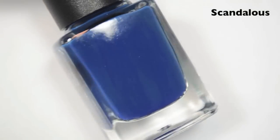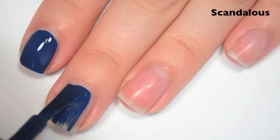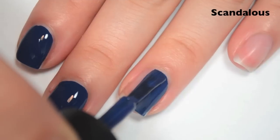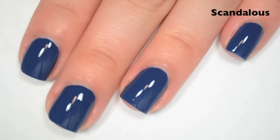The next polish is called Scandalous, and this is a navy blue cream. Here's one coat. This one is another one-coater cream. The formula is great on this one — it's smooth, it's easy to apply. It's a little bit on the thick side like all one-coaters, but it's not as thick as others or even other ones in the collection. So there is one coat of Scandalous.